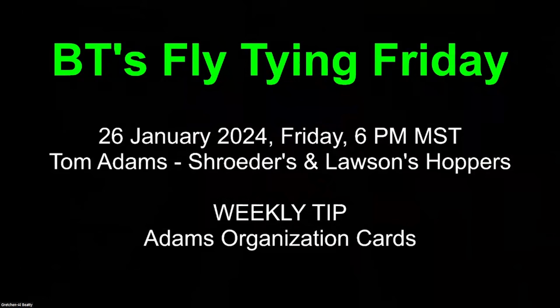Good evening, everyone, and welcome to BT's Fly Tying Friday. Tonight, the 26th of January, Tom Adams, joining us for the first time, is going to wow us with a couple of his favorite hoppers. One of the hoppers is my favorite as well.